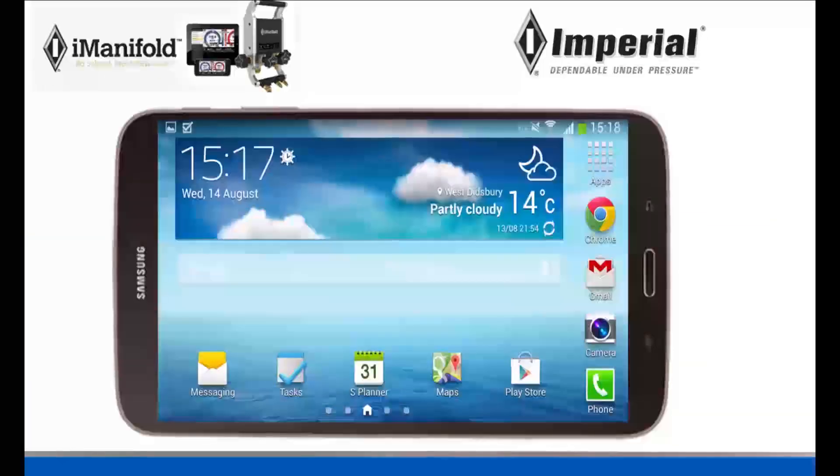Hey guys, it's Jordan from Imperial Tools and today I'm going to be teaching you how to connect your iManifold to your Android device using Bluetooth.